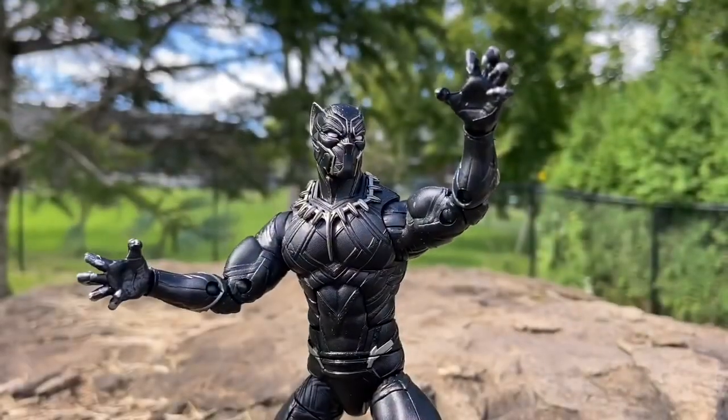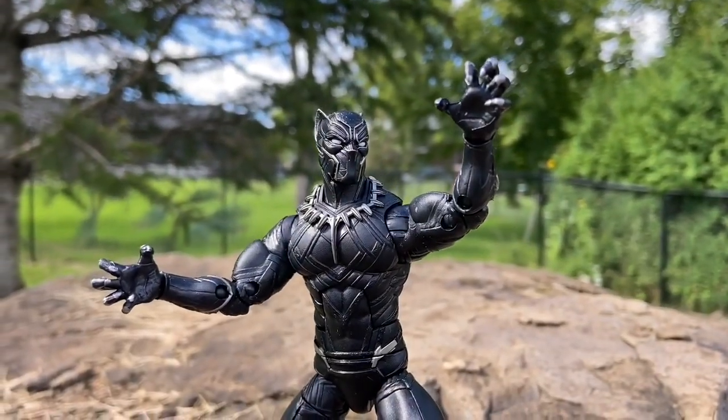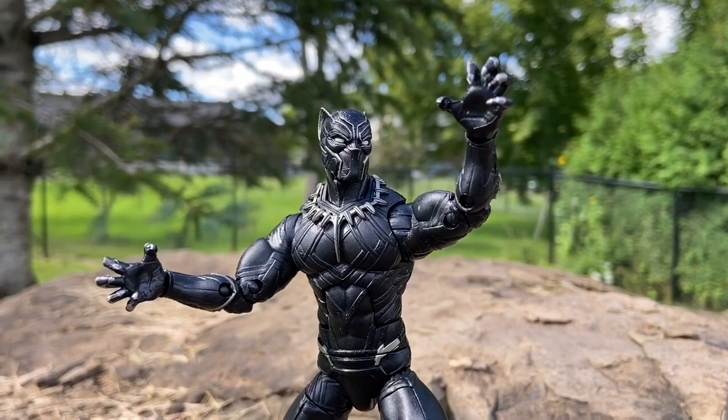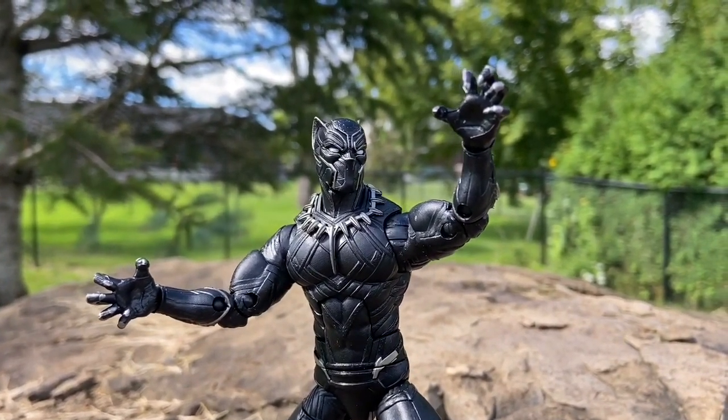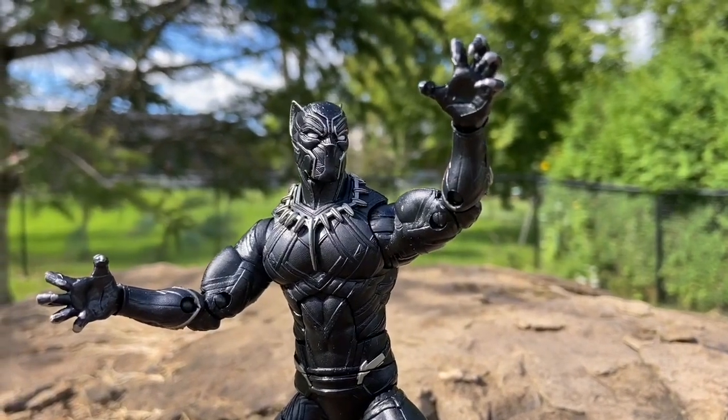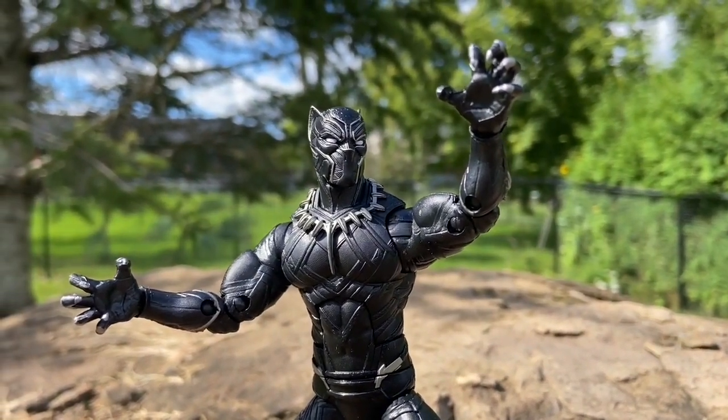I'm telling you right now, if you missed getting it a few years ago, I would shop around and get this one. The articulation they did on this one is one of the best. It's just cool — any pose you put him in, he looks awesome.